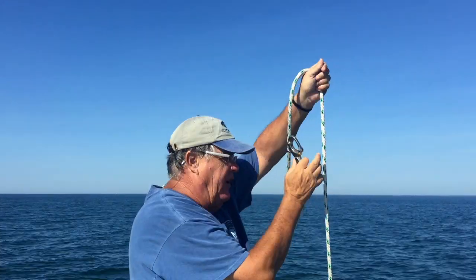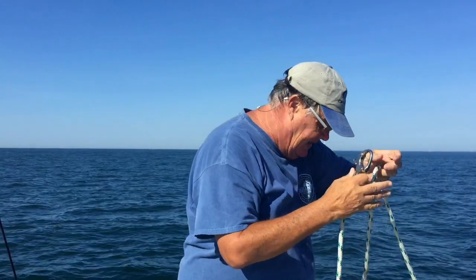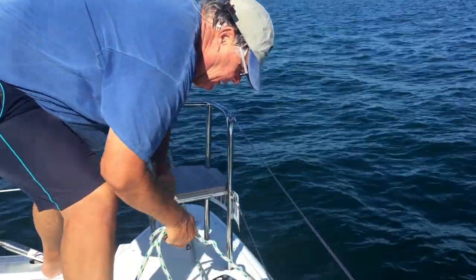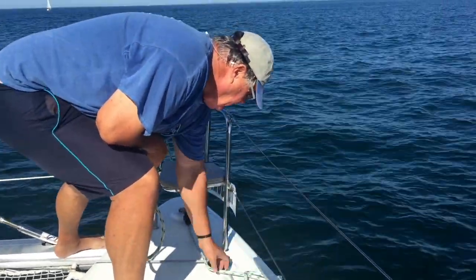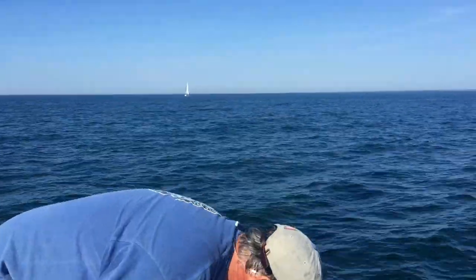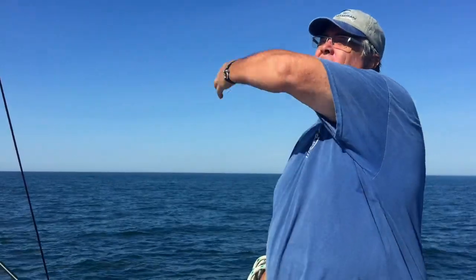In the event that we really need to get rid of our spinnaker, instead of trying to pull all these lines, all I do is come back here, undo this knot, and un-cleat this and let it go. When I let it go, it's going to fly out, the tack of our spinnaker will come loose, it'll go around and fly behind our main, and we can retrieve our main.